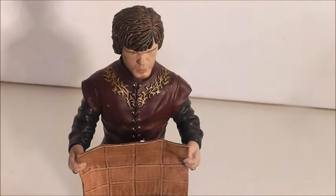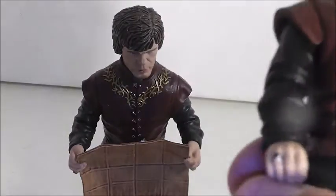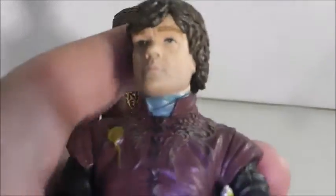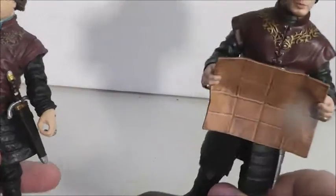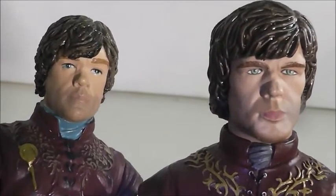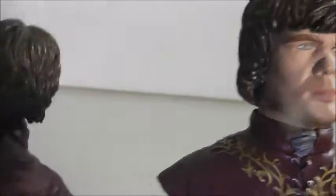If you're not a fan of these static figures, they do have articulated figures you can buy — I have the Tyrion from the Legacy Collection line right here. As you can see, he's very articulated. That figure has more play value and pose value, while this Dark Horse figure is just going to be standing on your shelf. I like both figures; they're both different. I think I like the Dark Horse one just a little bit better. Looking at the faces, I think the Legacy Collection one looks a little bit more like Tyrion — but they're both good.